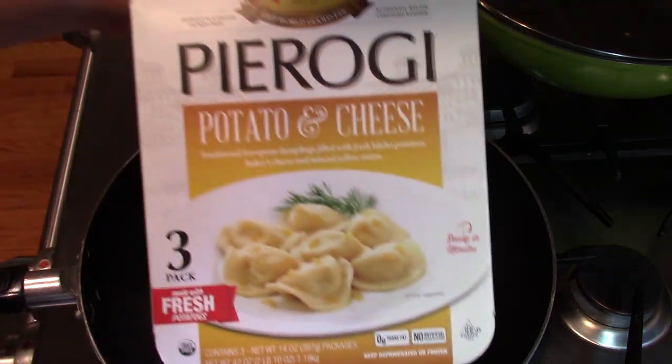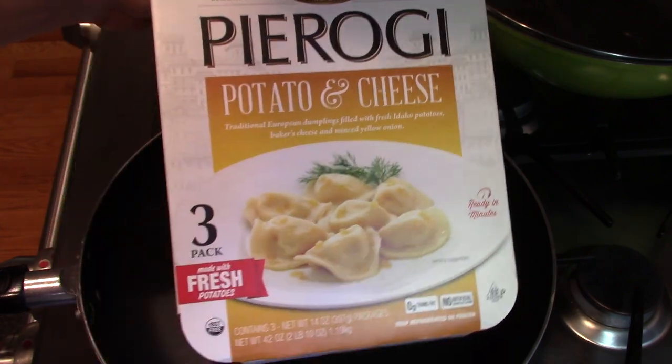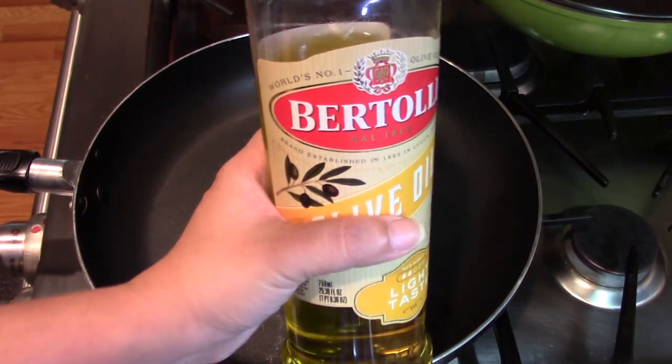The flavor I got is potato and cheese and I'm going to dip with sour cream with a little bit of bacon. It comes with a pack of 3 and this is how it looks like — it's frozen. A pack of 13. I'm going to use some olive oil.